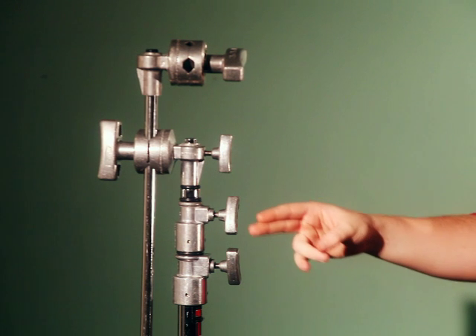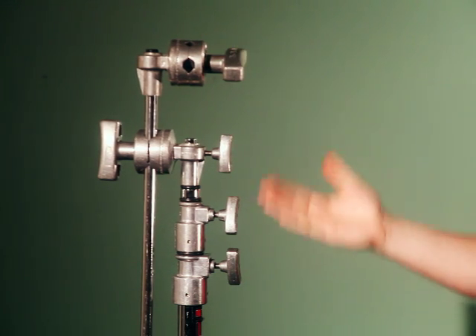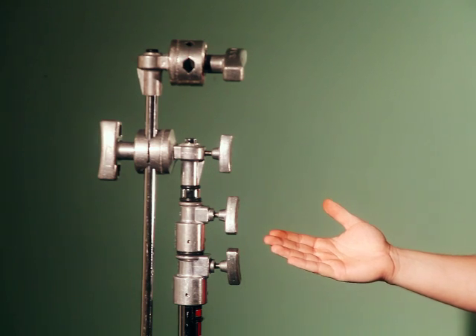The first thing you need to do while setting up your c-stand is spread the legs. Once the legs have been spread, stand on the legs. Once the three knobs of the c-stand are aligned vertically adjacent to the gobo head, the c-stand is now in ready position.